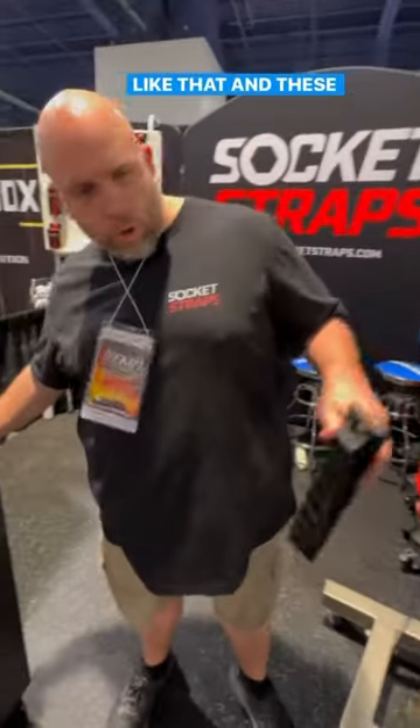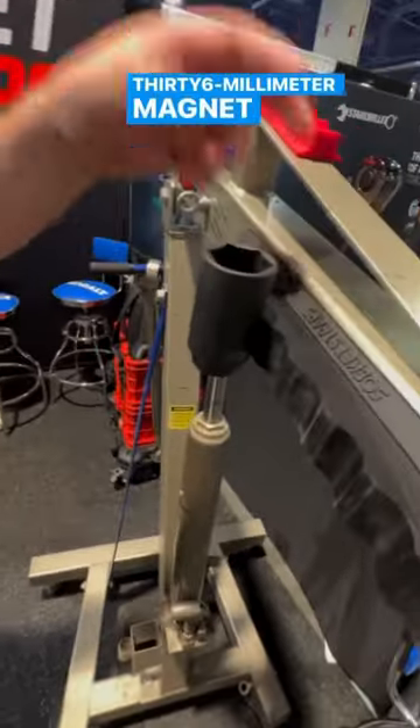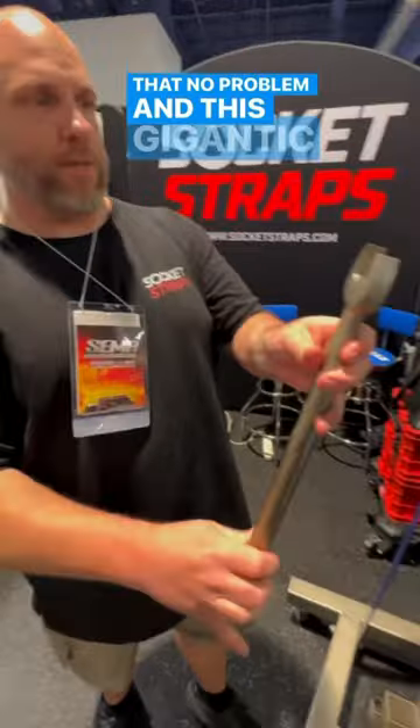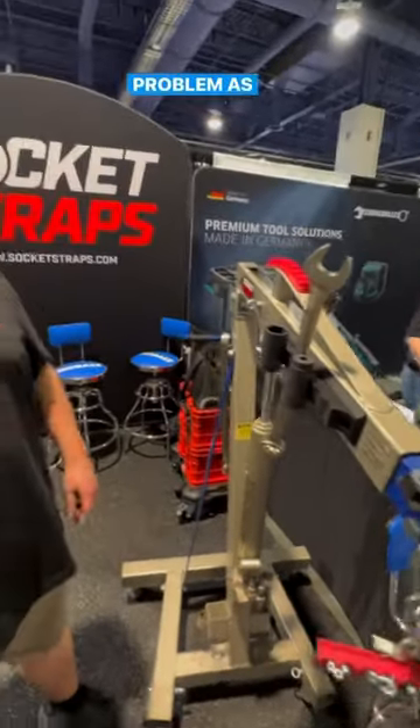And these will hold onto — this is a 36-millimeter socket — holds onto that no problem. And this gigantic wrench, holds onto that no problem as well.